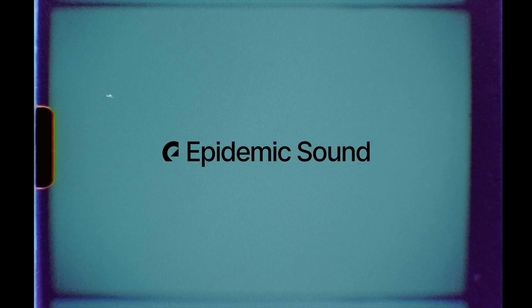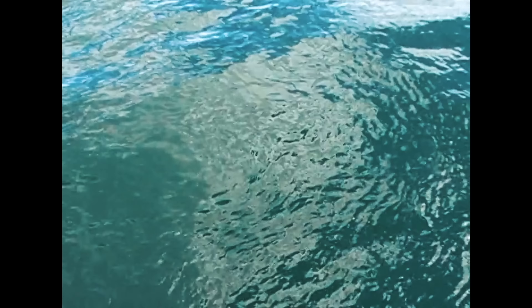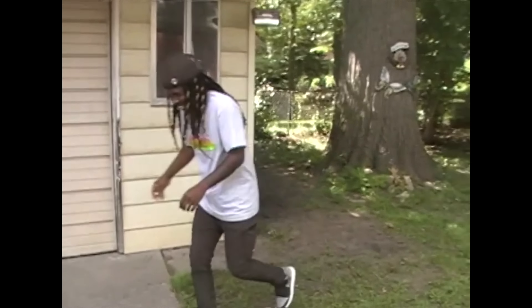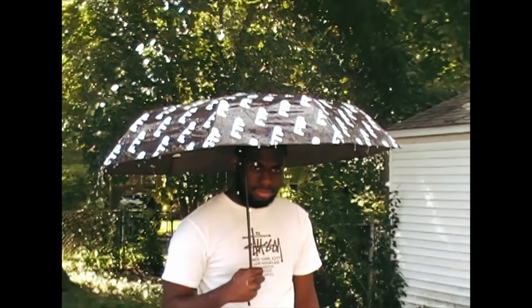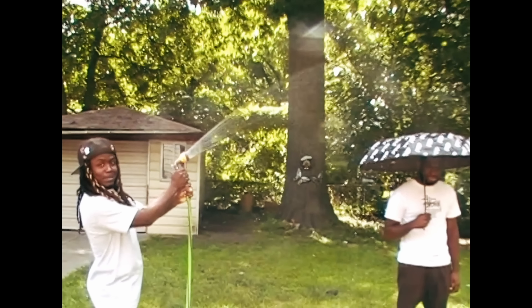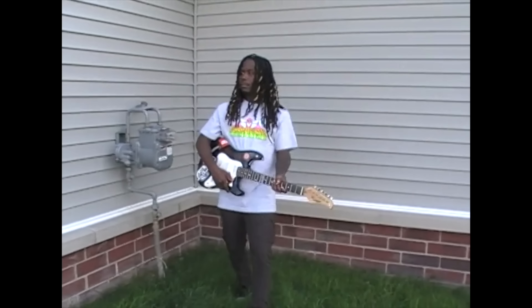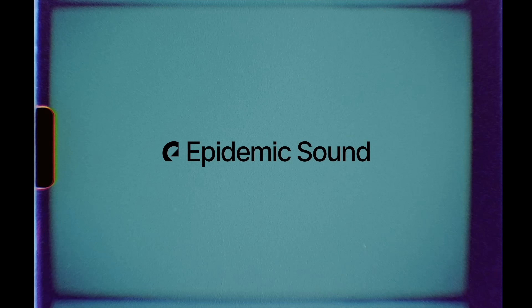This video is sponsored by Epidemic Sound. For all your music and sound needs, please visit Epidemic Sound if you need ocean waves, a face slap or punch, thunder, keyboard clicking, some 90s rock and roll. For your first month free, please visit Epidemic Sound. Link in my description.